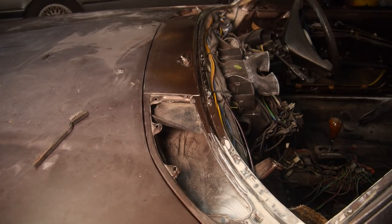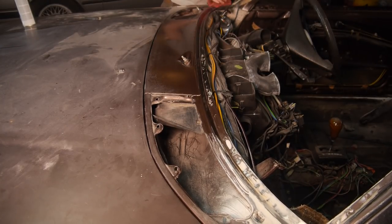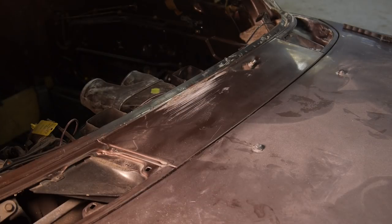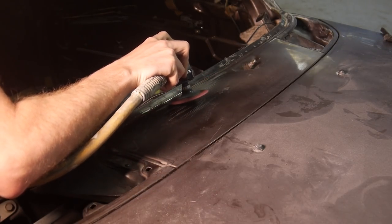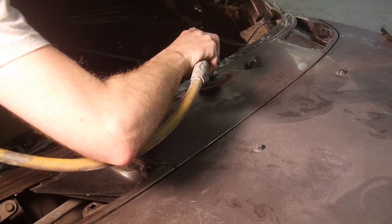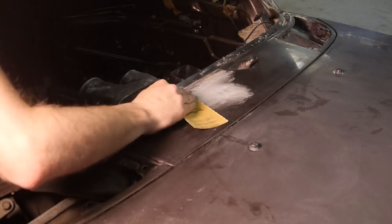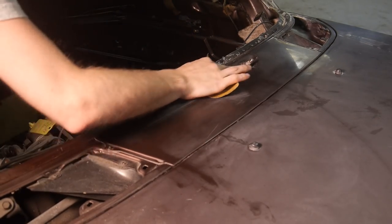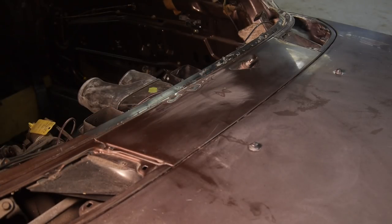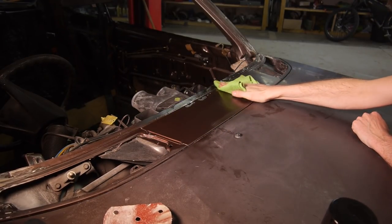As I was cleaning the last of the sealant from the bottom lip of the windscreen, I noticed some surface rust right in the middle that needs grinding down and treating. I was speaking with someone at Genolite and discovered that the aerosol version of their rust converter has epoxy in it, making it an ideal bare metal coating. I cleaned the area down with silicone remover before applying a few coats of the converter and then primer.